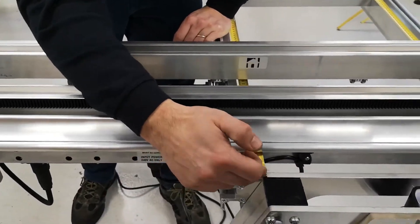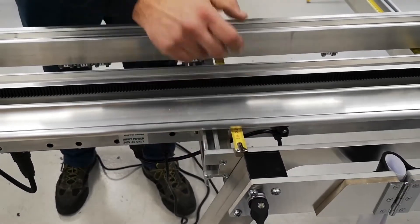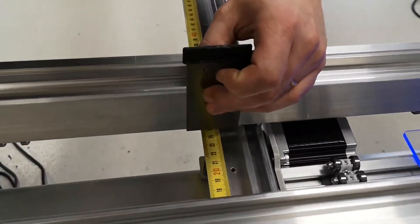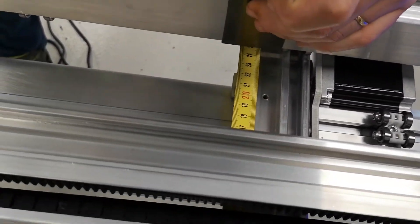If you try to go over, that will actually push the stop bar in — something to keep in mind.